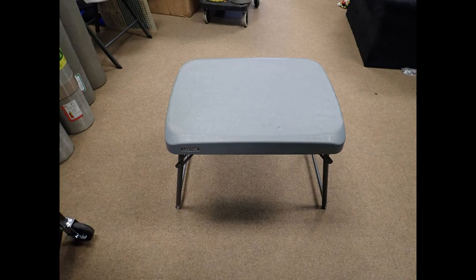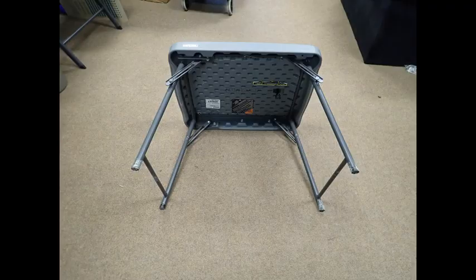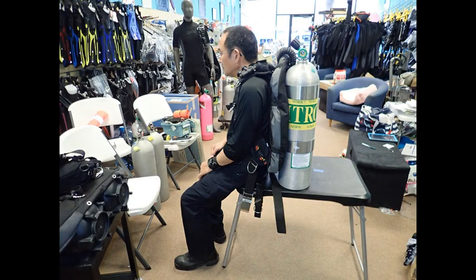This is a picture of the shorter Lifetime table, and this is a picture of the taller Lifetime table. Here is a picture of the folding leg mechanism on each one of these tables. Once the legs are folded underneath the table, they are very compact. Here is a picture of me sitting on the lower table — my legs are at a 90 degree angle. Here is a picture of me sitting on the taller table. I am not actually sitting on the table; I am sort of squatting next to it with the tanks resting on the table.